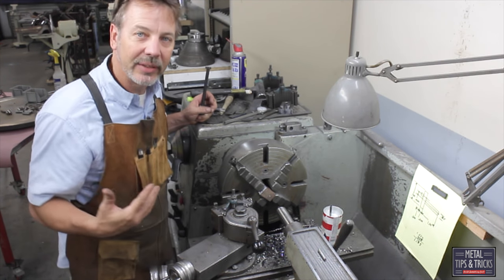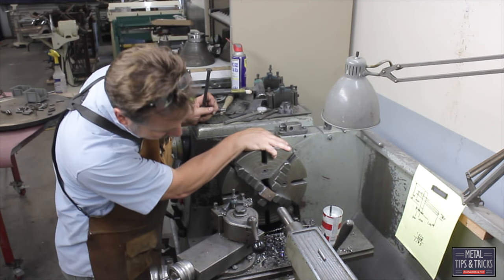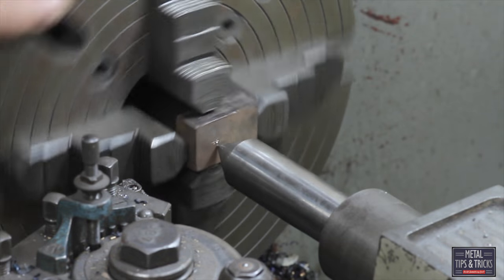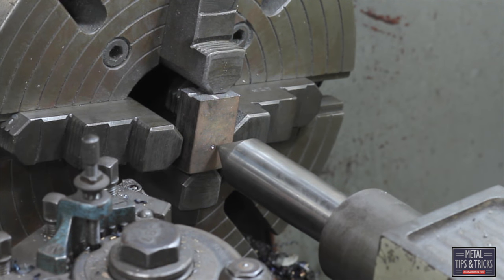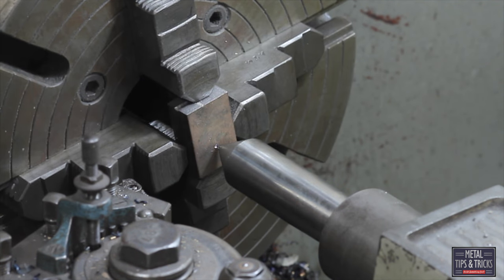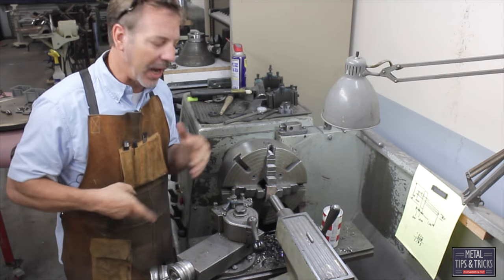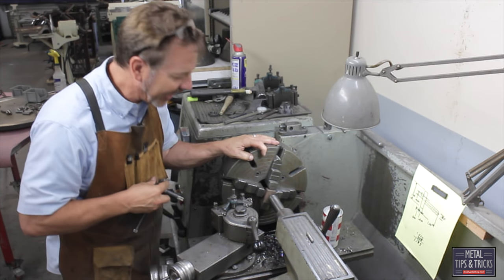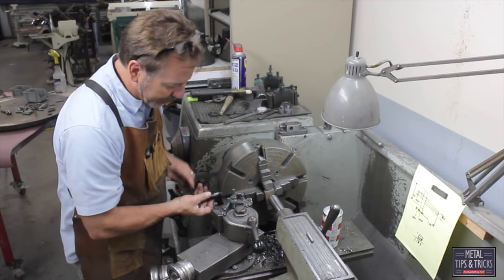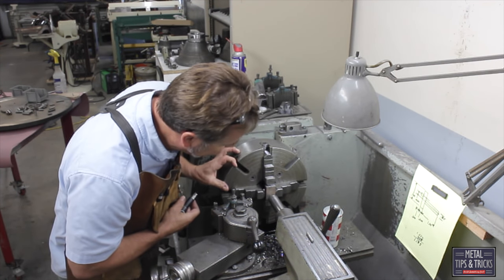Luckily this piece is not that critical — if I am off five or ten thousandths it is not going to be the end of the day. Now we want to bring in our tail stock. We can see that it is off; this side needs to come over. There are more accurate ways to line this up and there are certain devices that help you line it up, but we are not working with that critical a part.